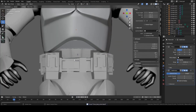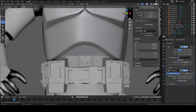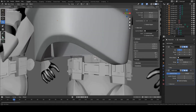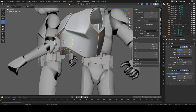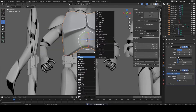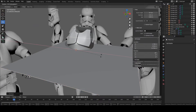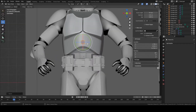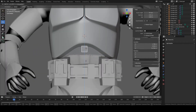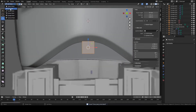To get started with the modeling, we're going to start modeling from right about here. Do Shift and right-click right about on that point, or you can select the chest piece. Select the piece and then Shift+S, cursor to selected. After that, press Shift+A, go to mesh, then plane, rotate it 90 degrees on the X axis with RX 90, scale down with S and drag your mouse, then move it right up here. We're going to go into edit mode on the piece by pressing Tab.